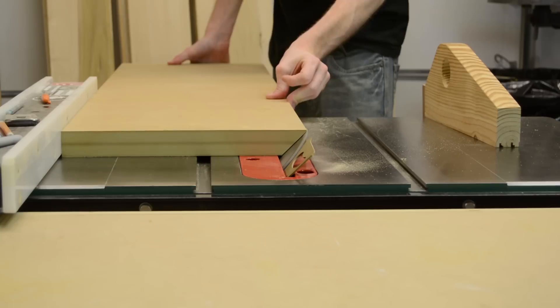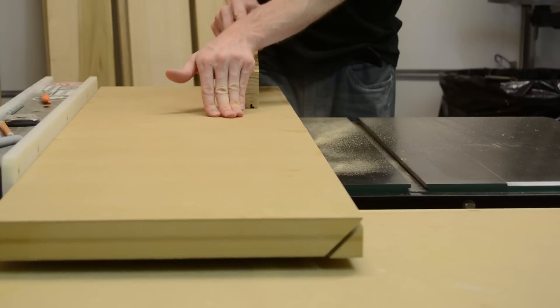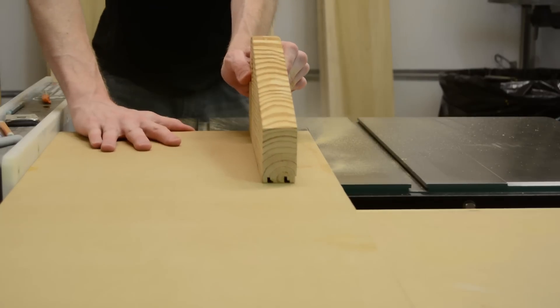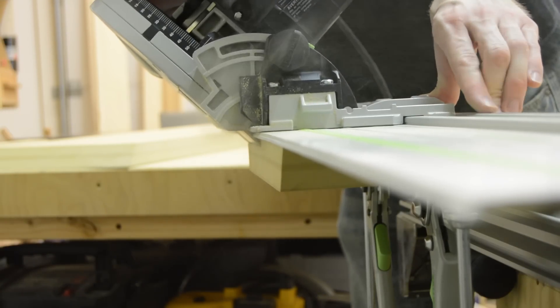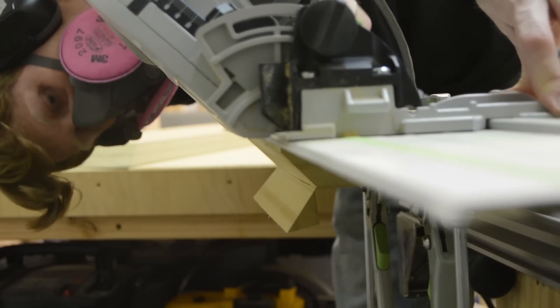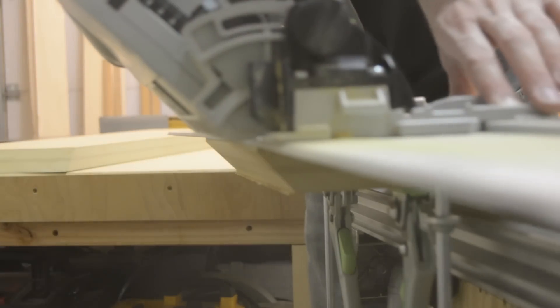Cutting the bevel on the top and bottom was probably one of the more difficult parts of this build because I wasn't really sure how I was going to cut them. I ended up cutting the angles on the front on the table saw, as that seemed the easiest approach. For the sides I used the track saw, which took a little trial and error sneaking up on the cut to get the proper reveal to match the front — but in the end it worked out pretty well.